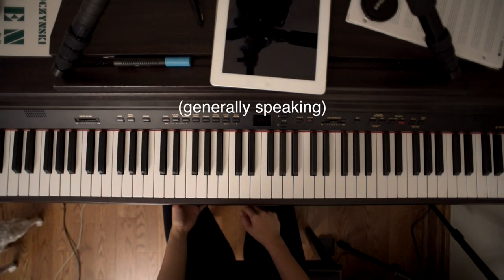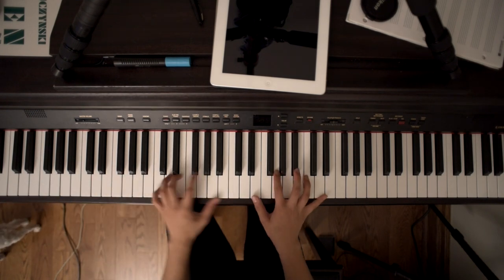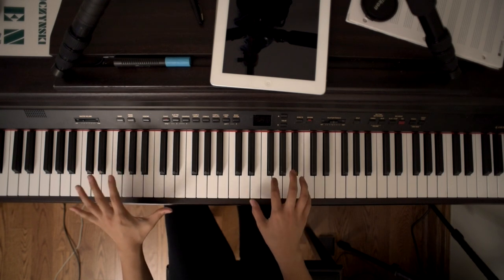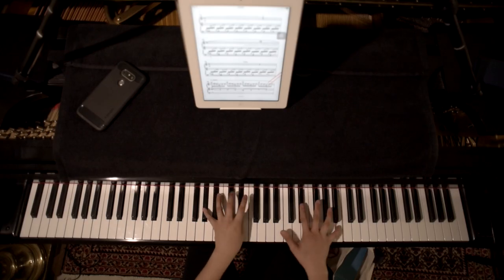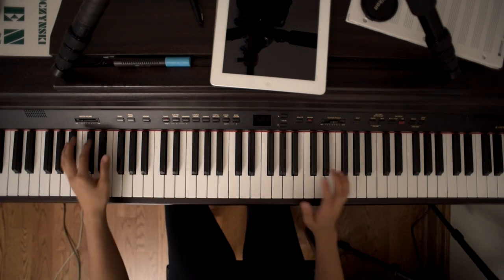Now for classical repertoire, for those specific reasons I don't really practice anything delicate where I need to be focused on getting a very sensitive touch. Obviously the quality of the sound is just not there — it's not the same.